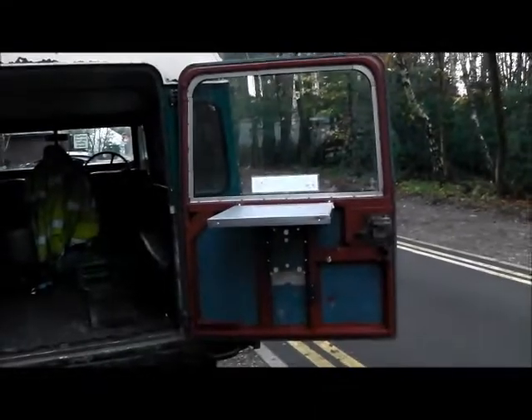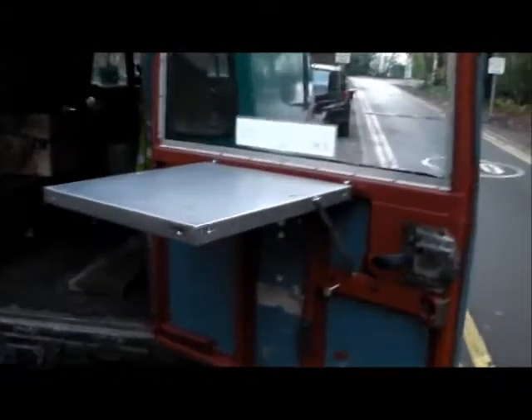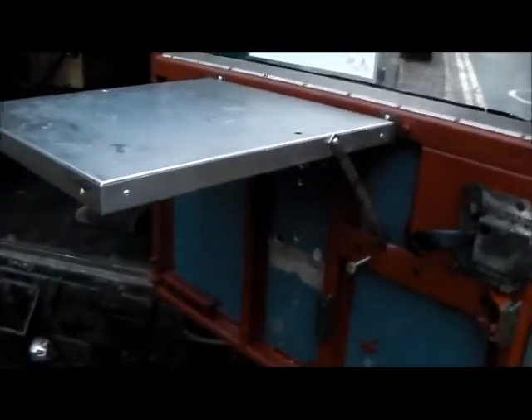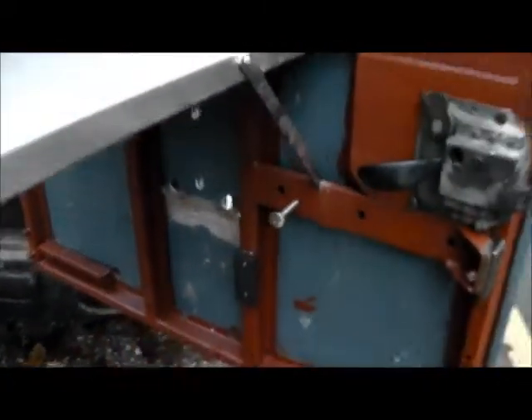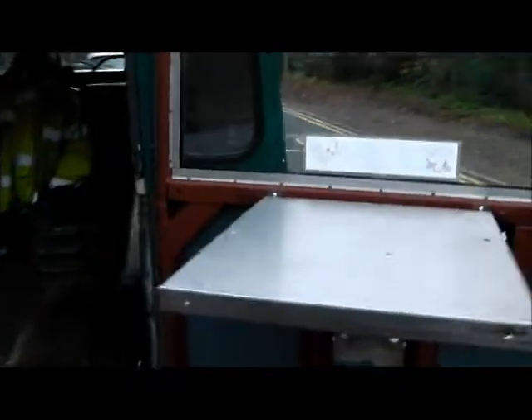Quite pleased with that really. That's what the table looks like — an old stainless steel covered door. Repaired it, put a little stay on. Locks flat against the door with this double screw there. I've stripped back and primed the frame because that's steel obviously, and it's worth preserving it a bit.